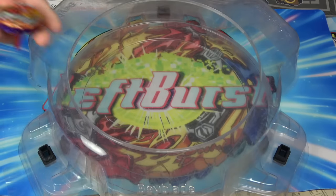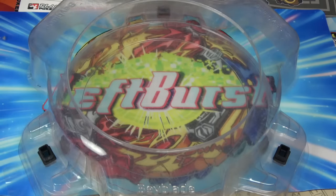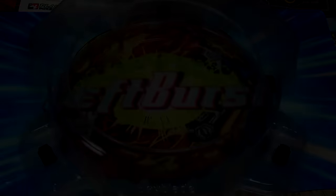That was the full projectile Beyblade combo — it is a really weird-looking combo. Remember to rate, comment, and subscribe. Leave some combo suggestions down in the comment section below — what full combo should we do next? We've already done the full metal combo, the full free spin combo, and now the full projectile combo. The full plastic combo sounds so lame. Anyway, see you guys later — have a nice day. LeftFirst out.